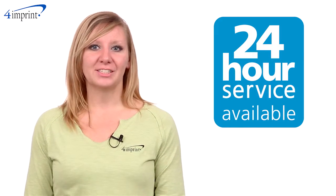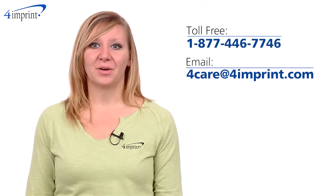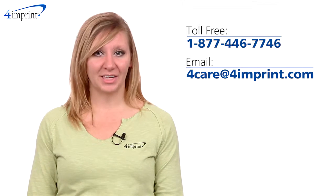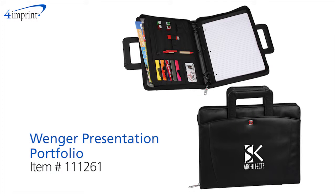If you're in a hurry just let us know. Several of this portfolio's options are available on our 24-hour rush service. As always, if you have any questions about this or any of our other products, please contact one of our friendly customer service representatives. Thanks for watching 4imprint's online videos. This has been the Wenger presentation portfolio.